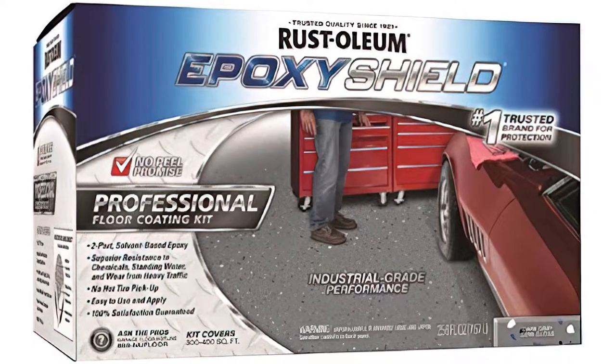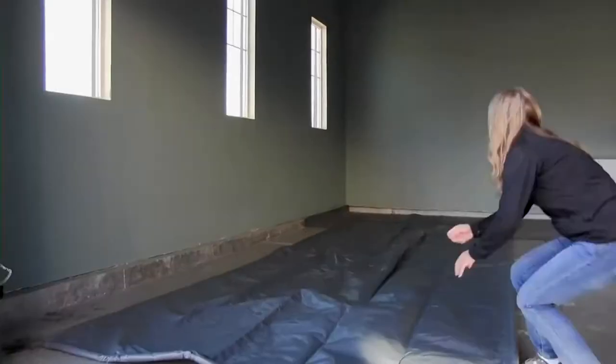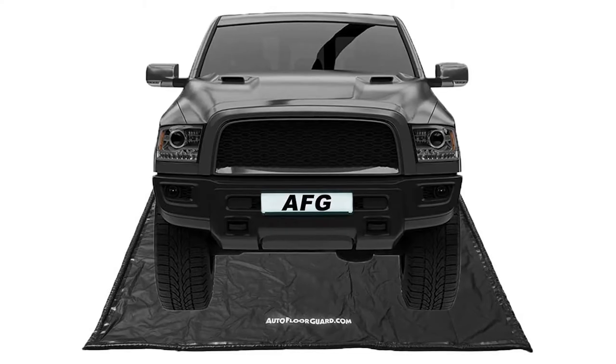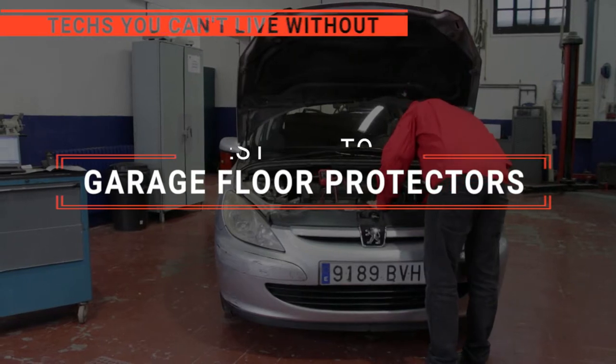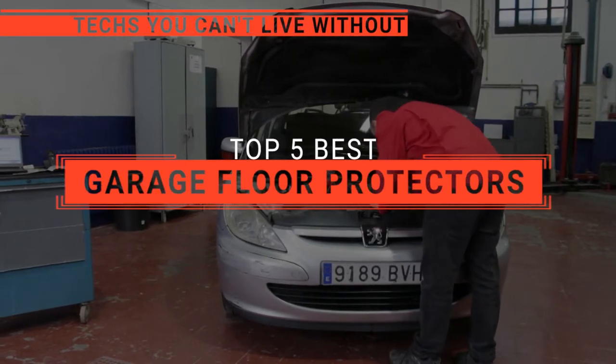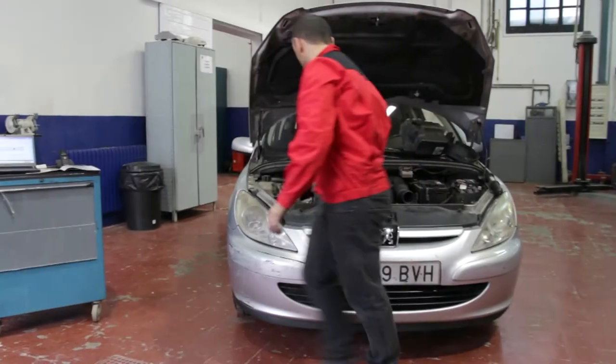The G-Floor? The Rust-Oleum? Or Armor All Original? Perhaps the TrueContain? Or the AutoFloorGuard? Which one should you buy? In this video, we will be looking at the top 5 garage floor protectors available on the market today and will tell you which one is best for you.